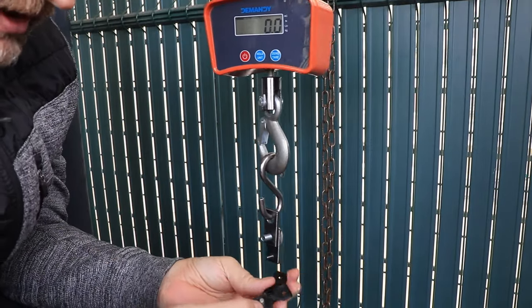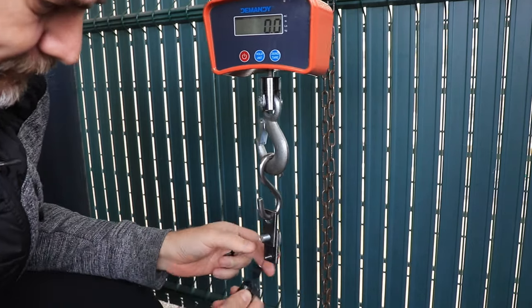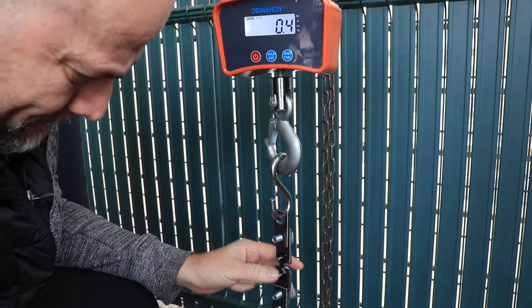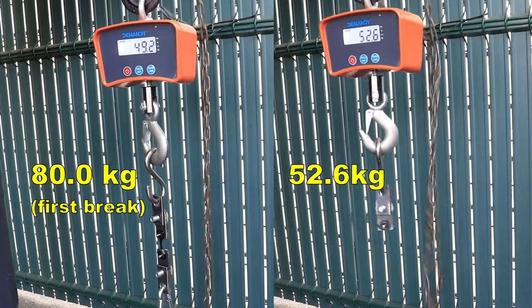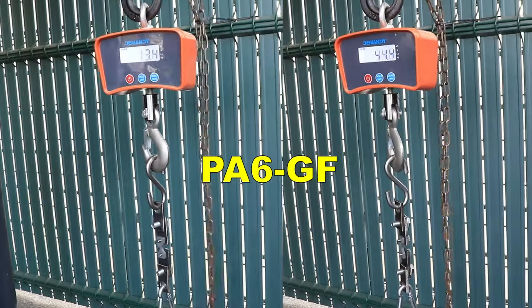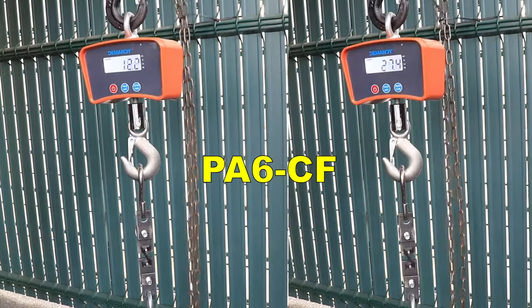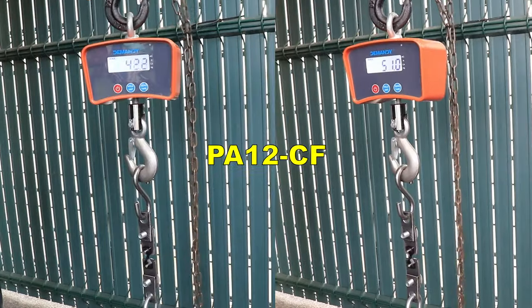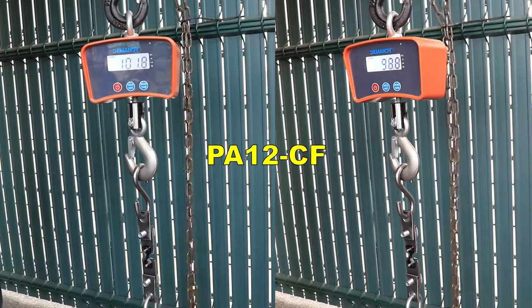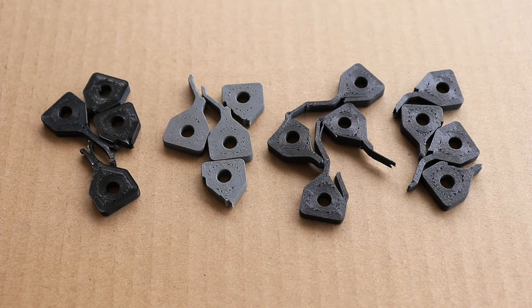After ten days I am starting with tensile pulling tests. These test objects are printed in horizontal position with a 4x4mm smallest cross-section area. Unfortunately, when I see this kind of break pattern, it is a typical sign of weaker layer adhesion — but we will find out in a few minutes.